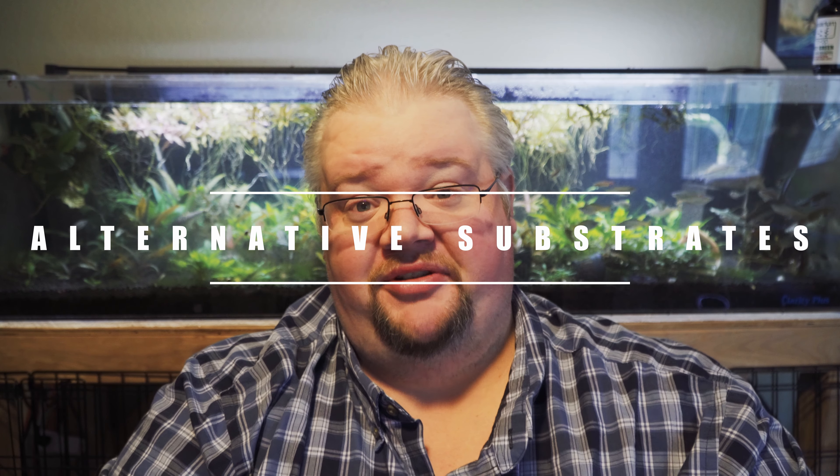Hello everyone, this is Bentley, and today we're going to continue our Substrate 101 series. I did this briefly in a live stream, but I wanted to cover it in a separate video just in case, because sometimes people will see a live stream, see it's like an hour long, and even if the title is topical, they'll just ignore it.